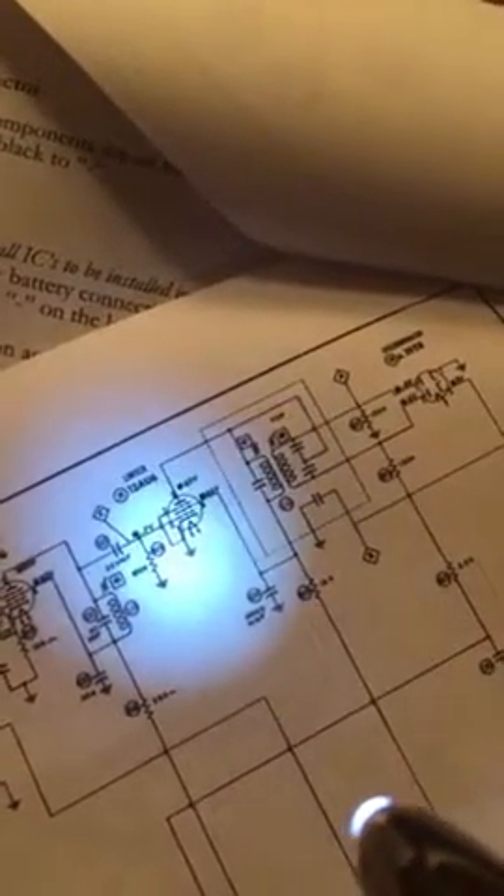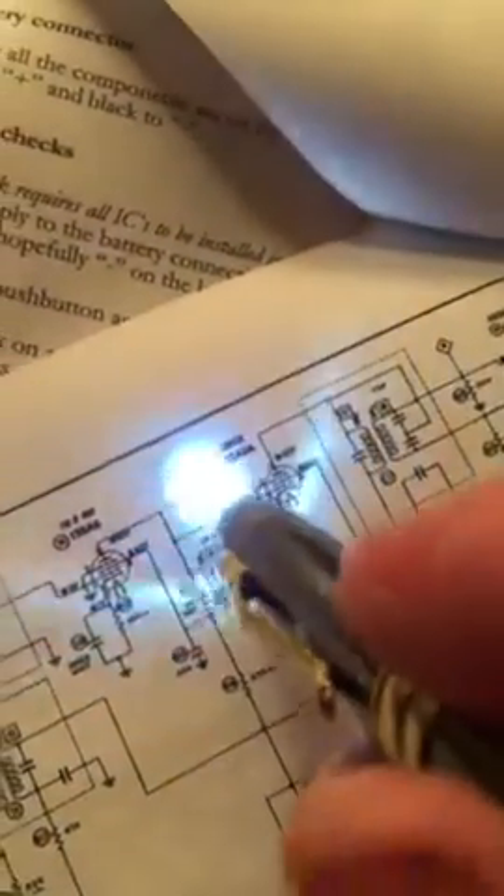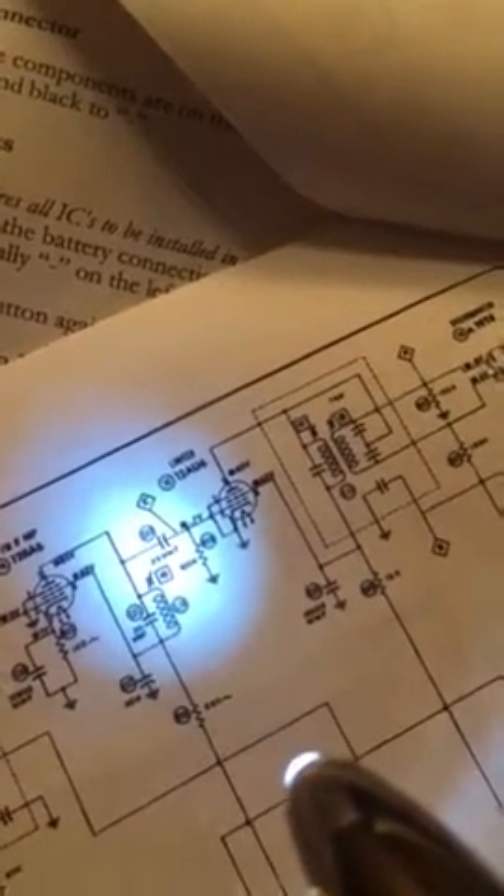What I did was I replaced the capacitor — you can maybe see it right there. I replaced that and the FM got much clearer.